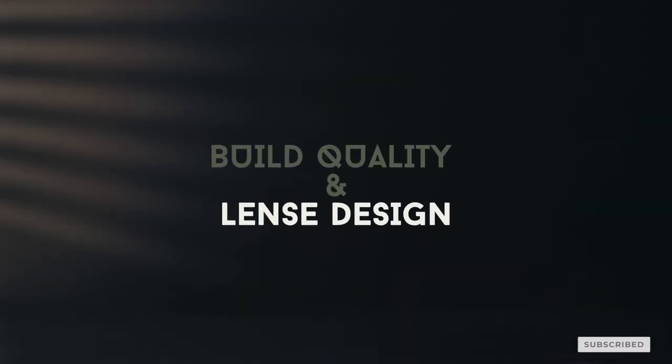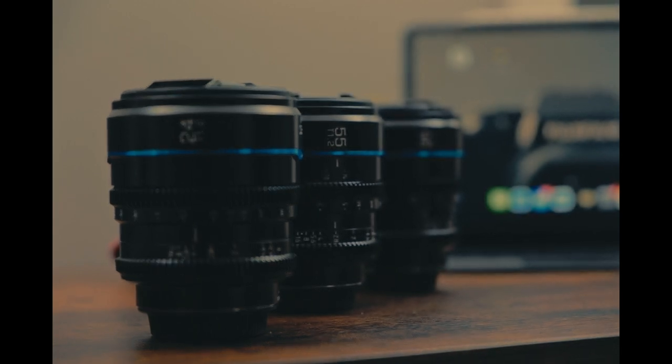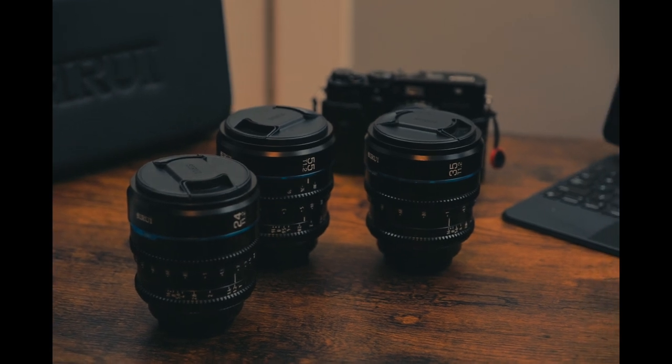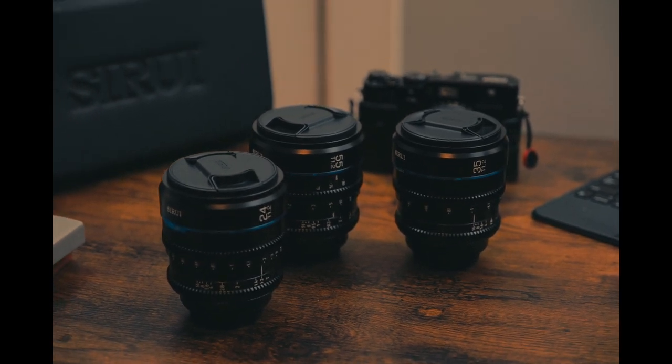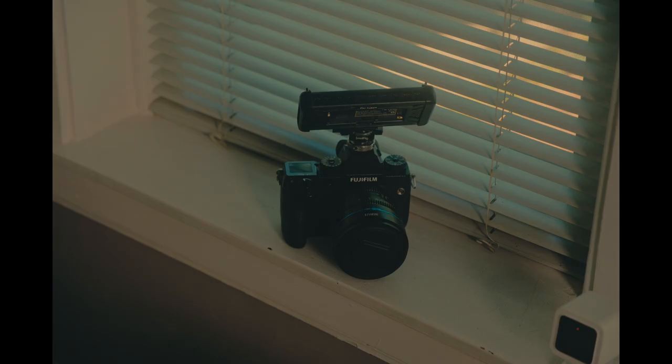Let's talk about the build quality and lens design. The Surrey Nightwalker lenses are well-built. Each lens features a solid metal construction and feels incredibly robust and durable. The focus and aperture rings are smooth and precise, making minute adjustments a breeze, and the de-click aperture is perfect for seamless exposure changes during video shoots. As a noob when it comes to dialing in critical focus with Cine Lenses, this feature is great, but there's a caveat I'll be talking about in just a little bit.